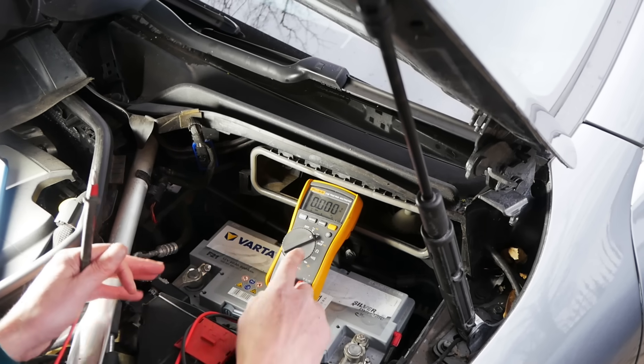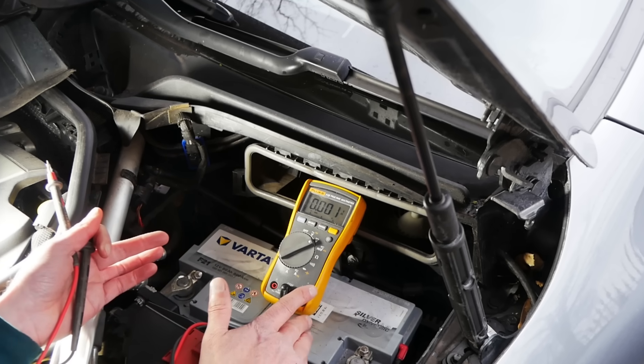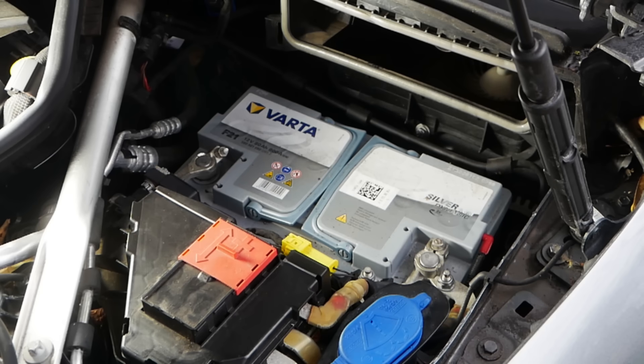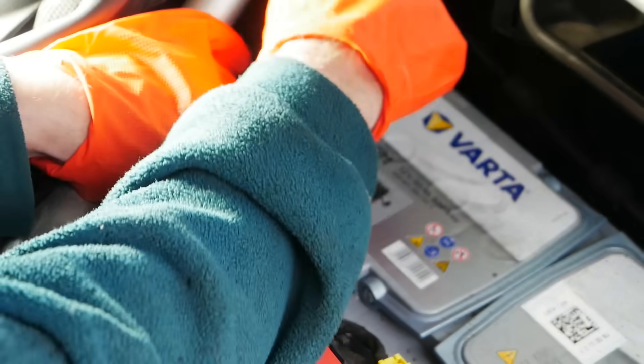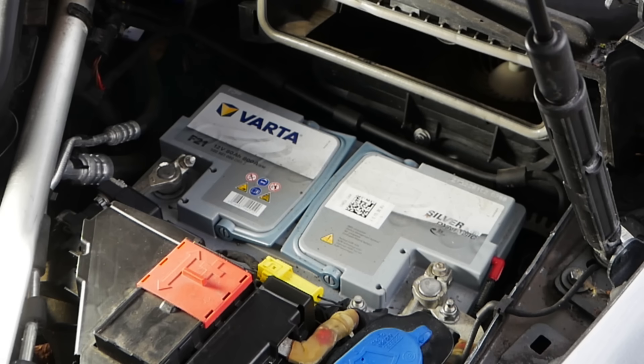If it was lower than 12.75 then I'd be putting the battery back on charge before doing the load test. At this stage it's worth just double checking that your battery clamps and terminals are nice and clean. If you're not sure how to do this I'll put a link in the video description, but as you can see mine look nice and clean so we're ready to move on.